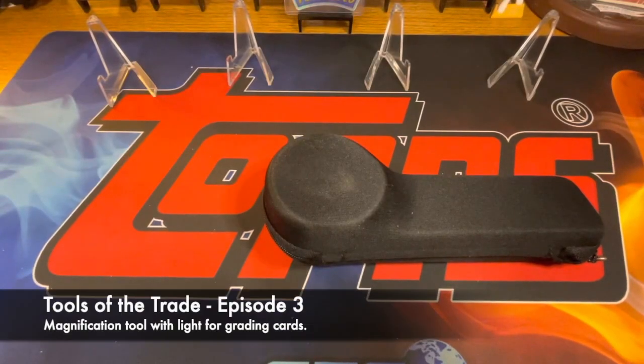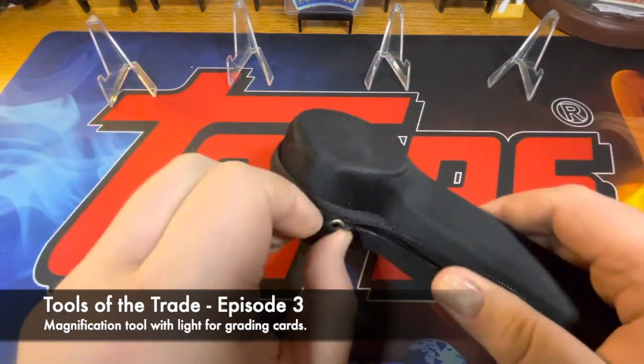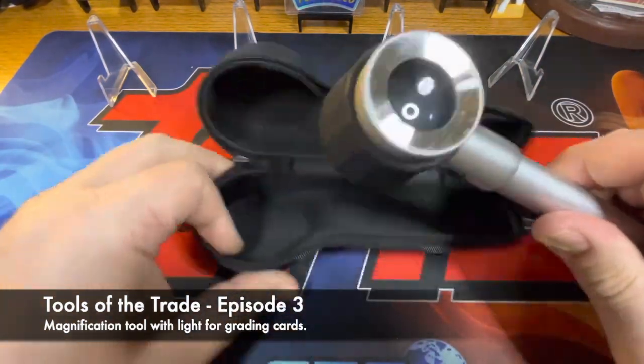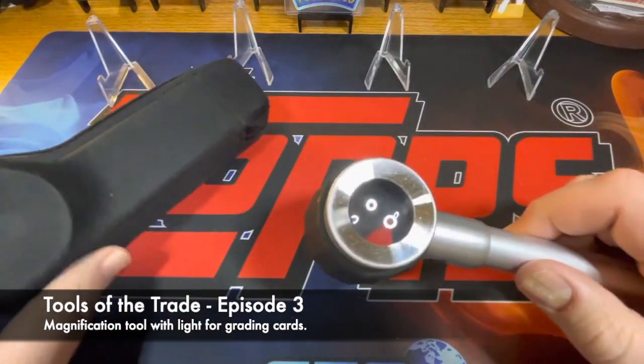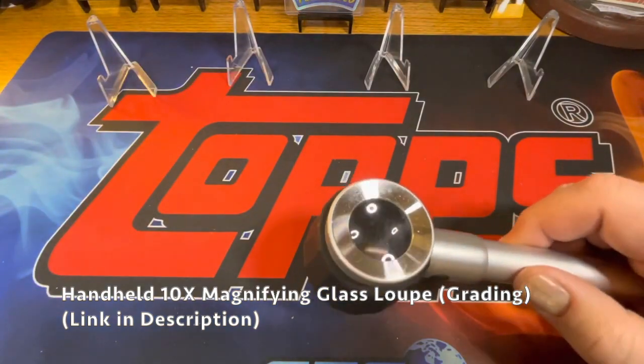What's going on everyone, it's your Hobby Hound here. I'm going to do another Tools of the Trade video — this is what I use to look at the cards I'm going to grade. I'll put a link in the description if anybody needs to pick one up; I think it was relatively affordable.